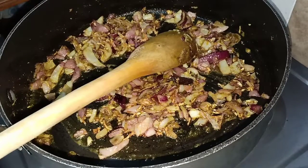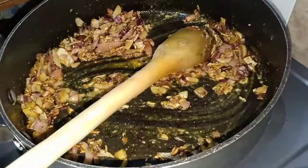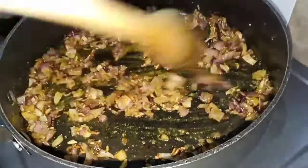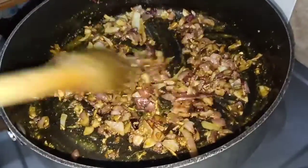I am going to have the exact measurements in the description box. Then we will add chili powder. We are going to cook the spices for about two minutes.